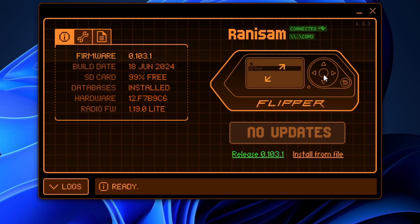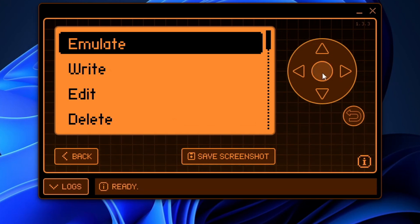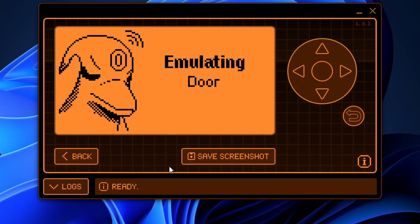Once that is saved, click the middle button — either here or on the Flipper Zero itself. You'll see it has 'door' listed. Click on that and hit Emulate. Now it's emulating the door, and here's video of it being used on an actual reader.